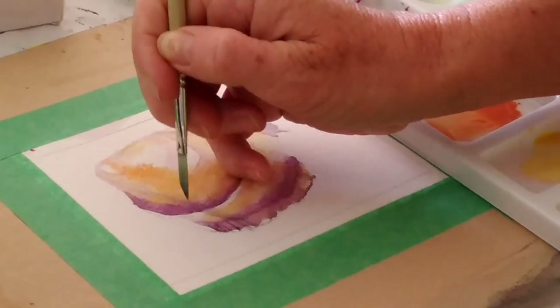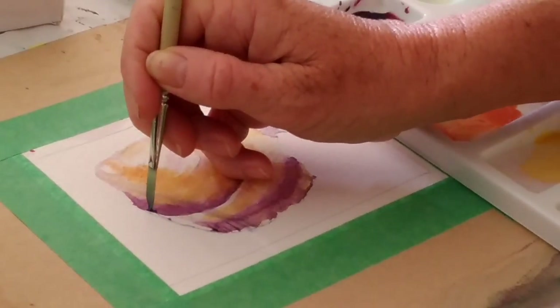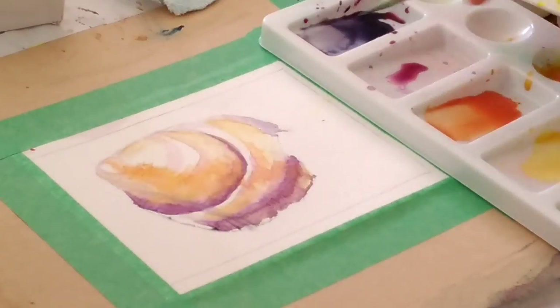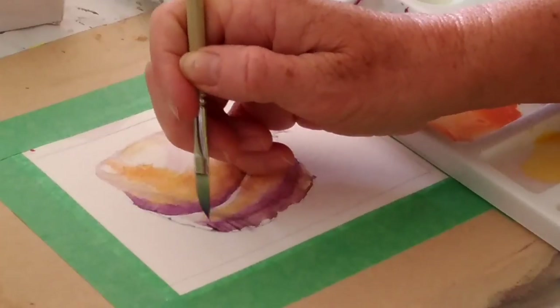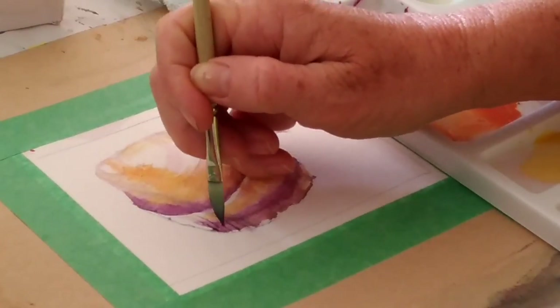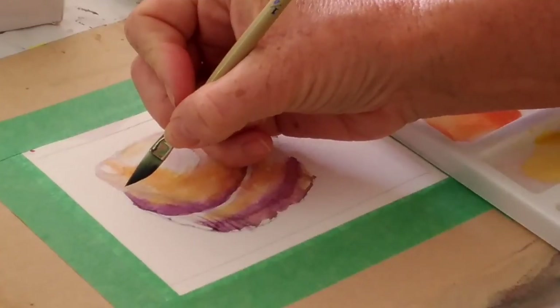I don't need to do every single line, because I just need to give the suggestion of it and my brain will fill in the rest.